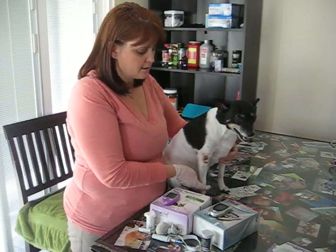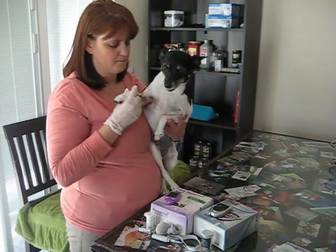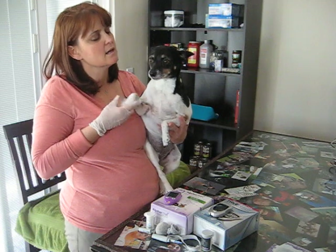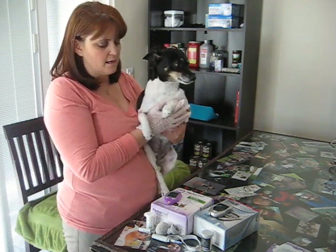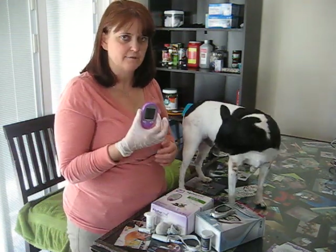In her case, her front arm works best — that's where the hospital took blood. So I shaved the area on her front leg where I'm going to prick her for the blood sample. What I use generally is the Alpha Track.